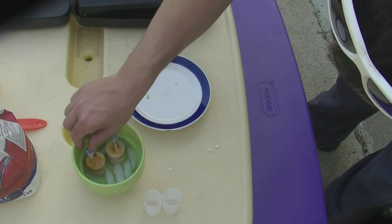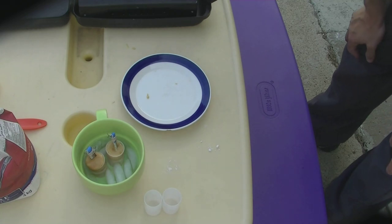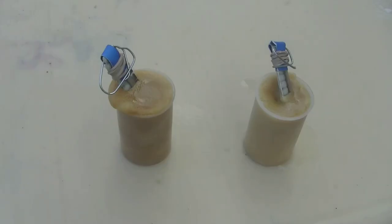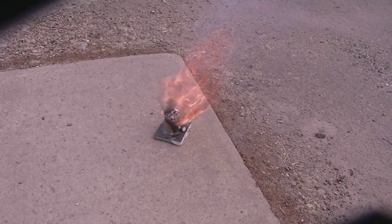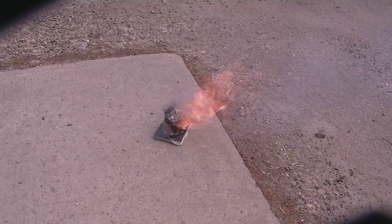With my mixture I was able to create two container fulls and I have put two fuses into them. Here is the final product with the pull ring fuse inside them. Sitting in the water it does not take long for these smoke bombs to cool off.